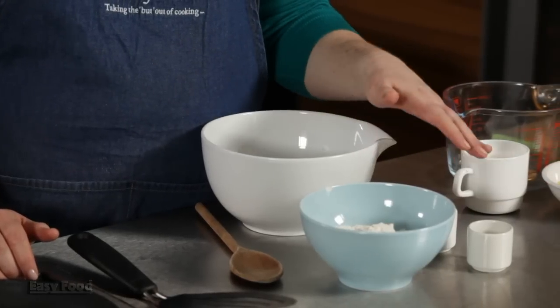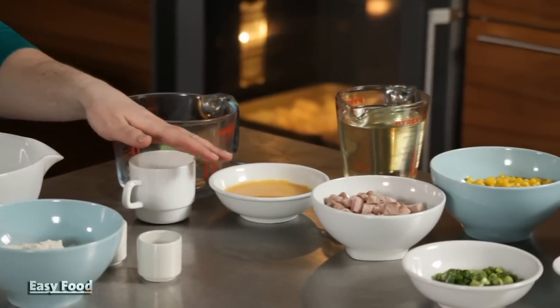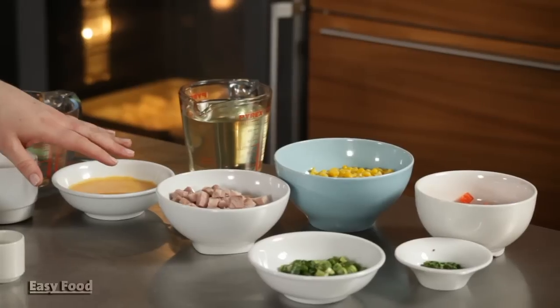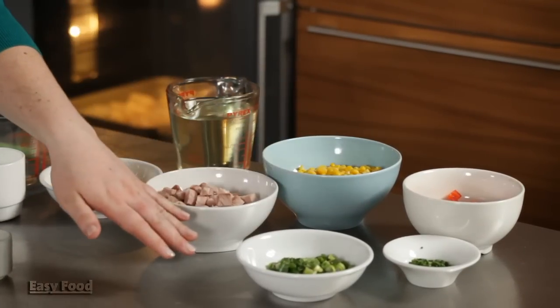All you need is flour, baking powder, sugar, eggs, milk, some leftover cooked ham, sweet corn, some chopped red bell pepper, chives, and spring onion.